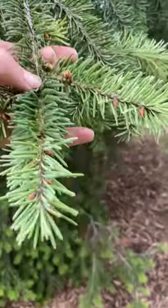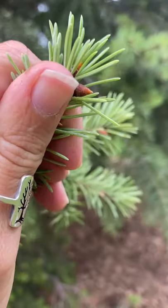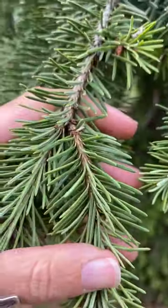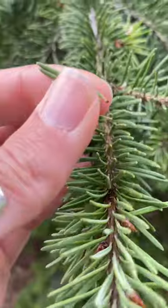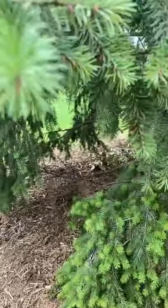Here we have the Douglas fir. One of the students pointed out they have a more pointy bud. The needle is again attached at the twig. If you pull the needle, you might actually have that kind of little peg at the bottom, but I wouldn't just rely on that. It is more friendly to the touch.